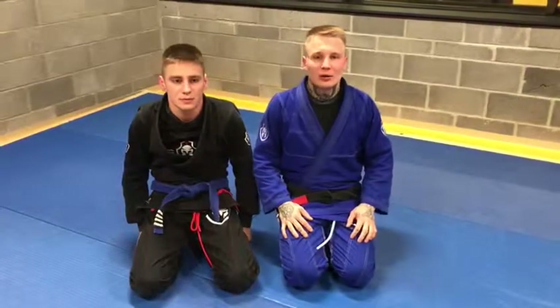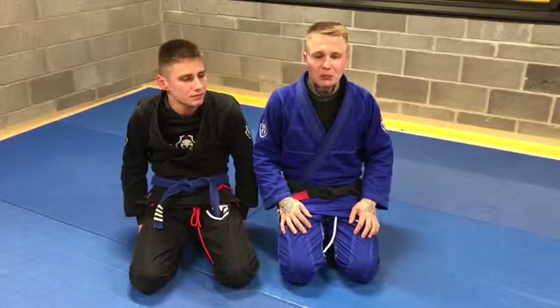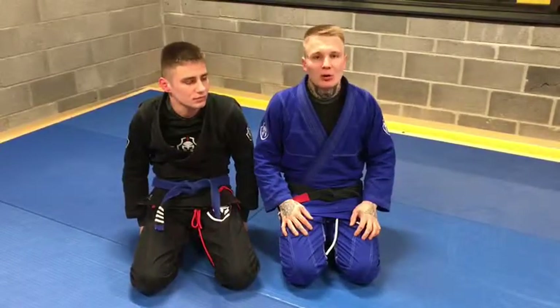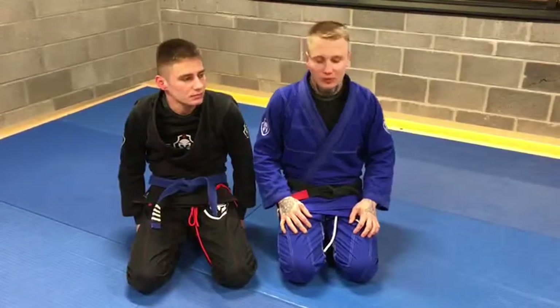Hi guys, it's Maxim, Legend of Camp Belgium, Brandon Quick Jiu-Jitsu. We'll show you some pop-plata from the closed guard position.